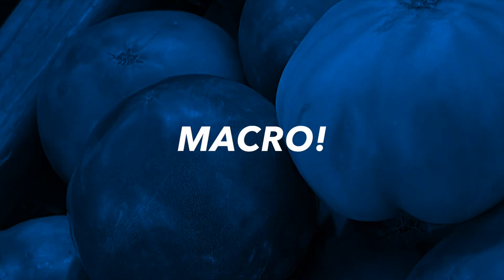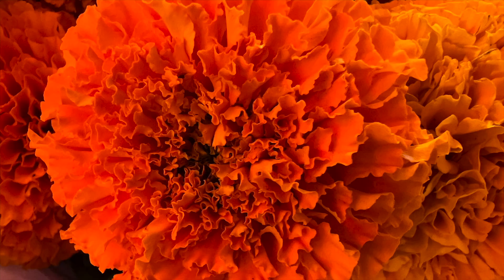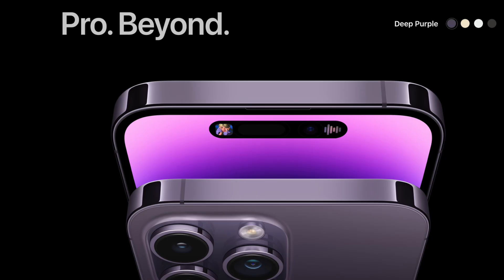The ability to go way beyond telephoto and get really, really close to your subject via macro photography was first introduced to the iPhone in 2021. It's now standard on the 13 and 14 Pro models.